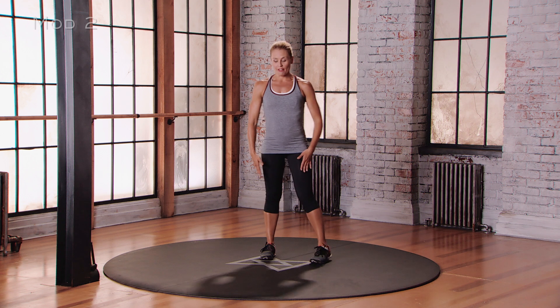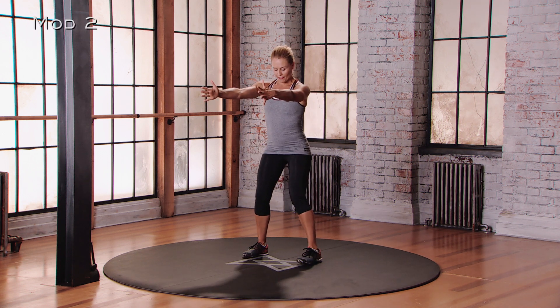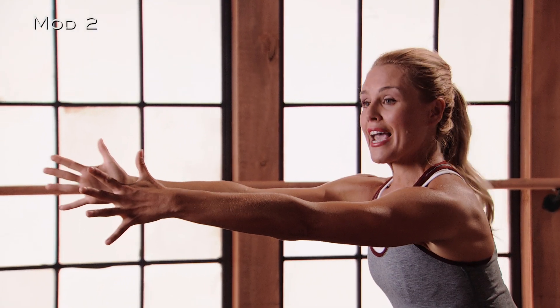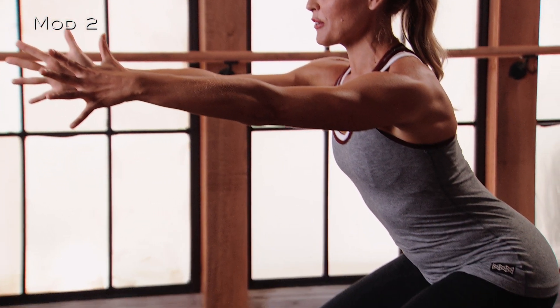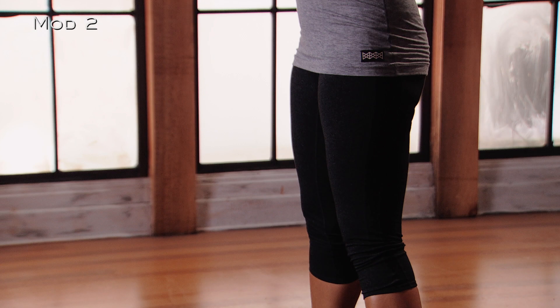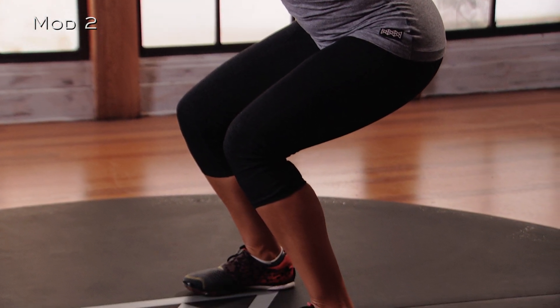For mod 2 of the squat, feet are going to be just wider than hip distance apart. Arms are going to be straight out in front. You're going to sit back to about 60 degrees into the knees and the hips. Weight is into the heels, toes are lifted up off the floor, eyes are forward. There's a pause at the bottom, then you're going to lift all the way back up, squeezing the glutes at the top, and then lowering all the way back down.